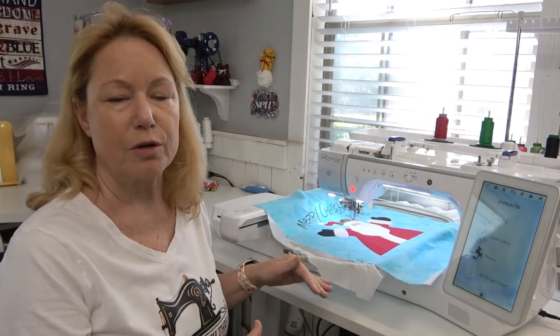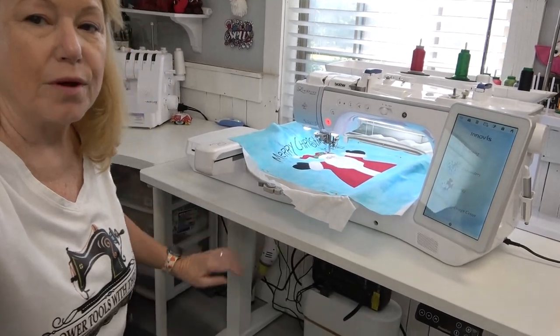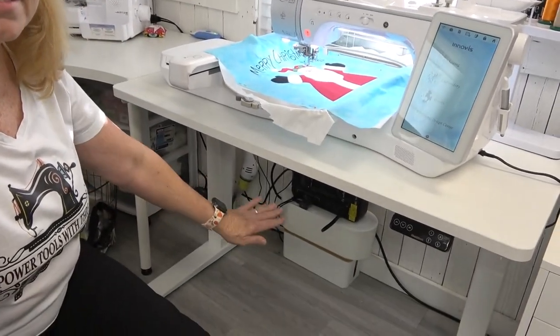One of the things I was really interested in when I got a table for my sewing room was that it matched the rest of my sewing furniture. They now have a white tabletop with white legs and everything just looks so nice — so not only is it functional but it's aesthetically pleasing as well.